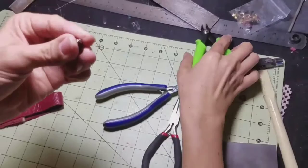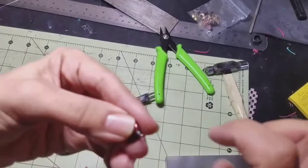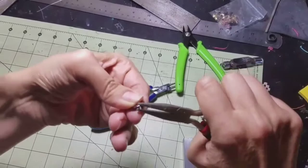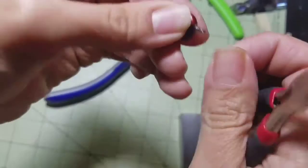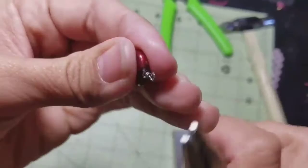With the flat scissors, go around the loops of the wire we made and smooth it out so that it doesn't get caught in your clothes or feel rough on your skin. Be very gentle when you do this so you don't damage the charm or the wire.